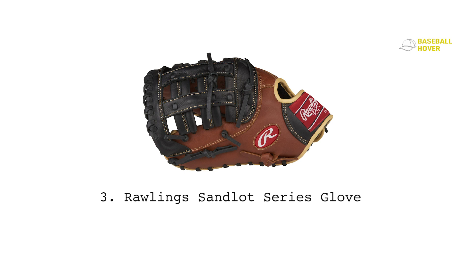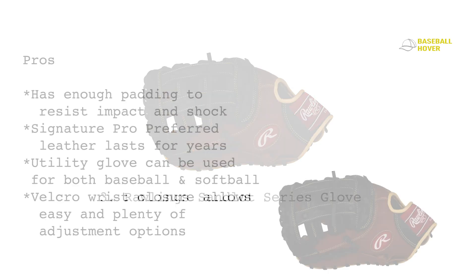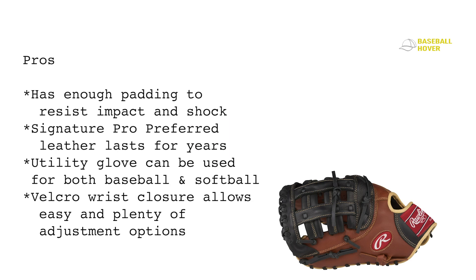You can easily play for a couple of years if you maintain it properly. As a synthetic leather glove, it comes with a 90% break-in from the manufacturer, meaning it's ready to go when it arrives. The zero shock palm pad and added finger back lining maximize comfort while protecting your hand. The Sandlot Series is also available in a wide range of web styles and glove lengths — follow the size chart to find which one suits you perfectly.